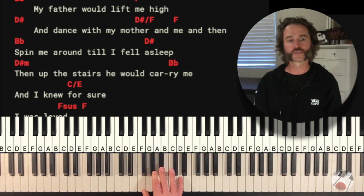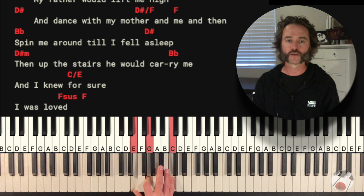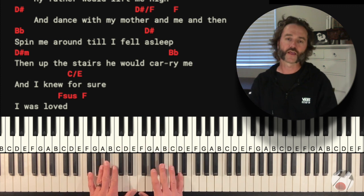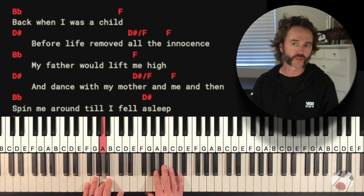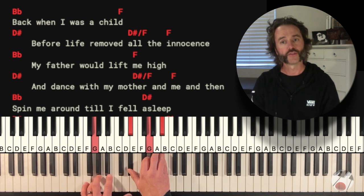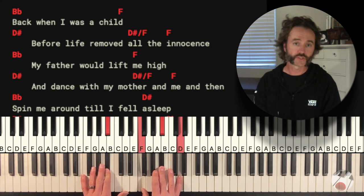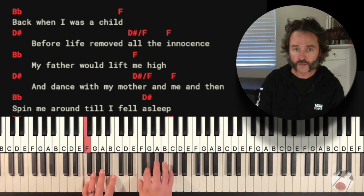Then 'up the stairs he would carry me' — Bb, then C with an E in the bass which we'll be doing down here with our left hand, and then F. That's on the 'and' of two for the tempo. In the left hand, you're going to do a descending bass line for the first half: Bb, then on the F I suggest you play an A, a G on the Eb, and then F. The descending bass line kind of goes like that for the first half — 'like that, such a child, before life moved all innocence.'